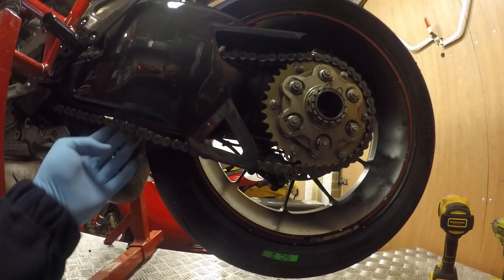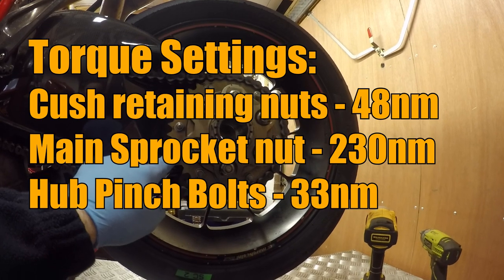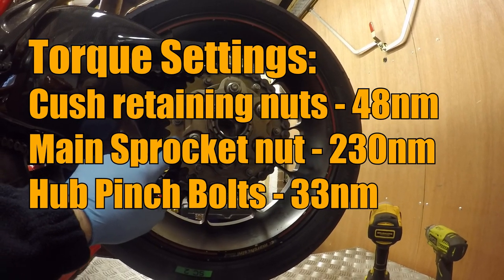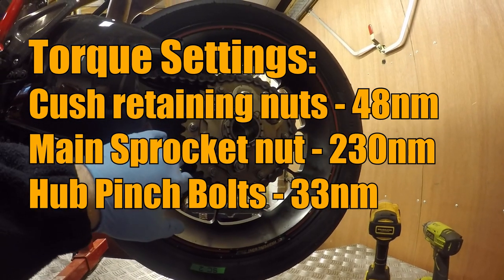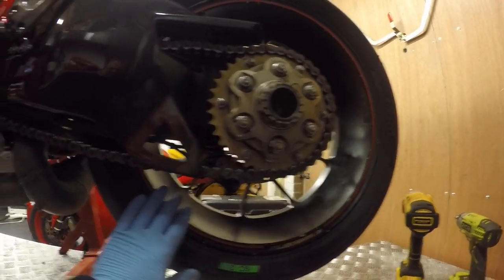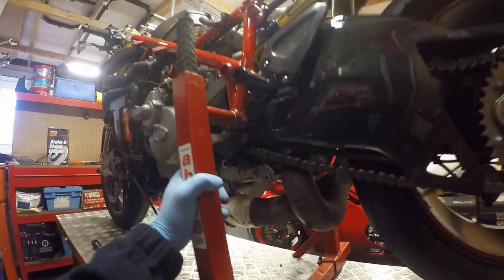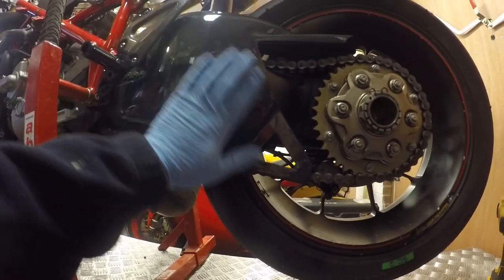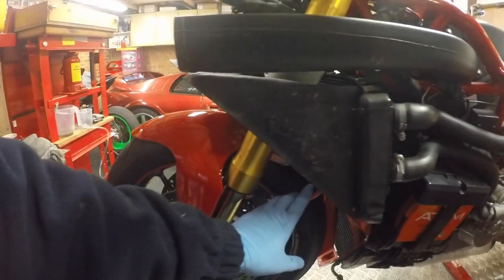The Renthal equivalent quick change sprocket setup is on there now - still 525 chain but with 37 rear teeth, and I think I had a 14 on the front from the last meeting. We've now got an ACU compliant shark's fin setup and we've done the brake setup.